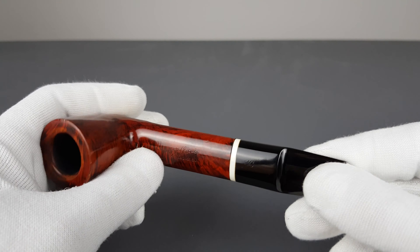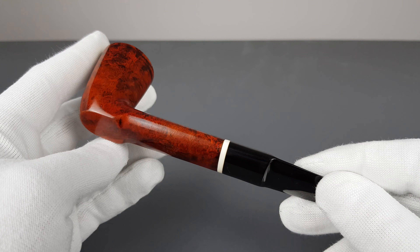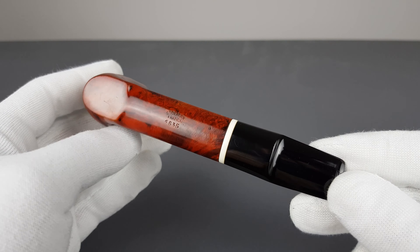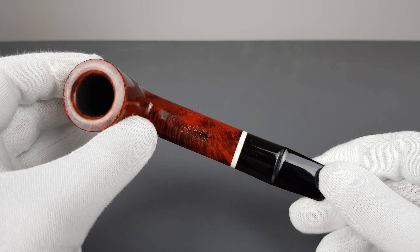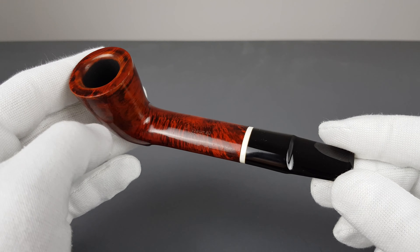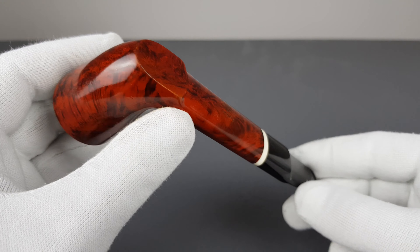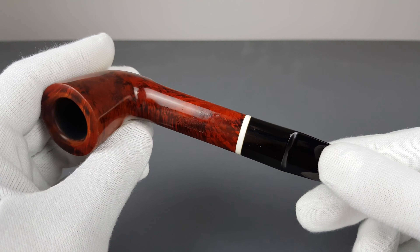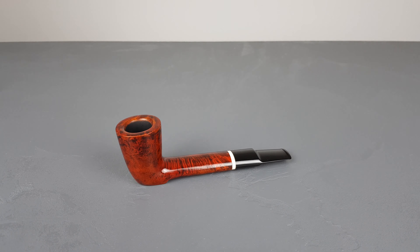On the other hand, some signs of wear are visible. It does still feel very good in the hand — sort of close to mint, but if you pay attention to details there is still some scuffing on the stummel. Still a very nice looking French estate pipe. That would be all for this short presentation — thank you all for watching and I'll see you in the next one.